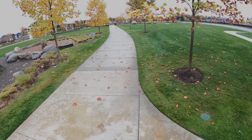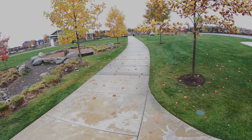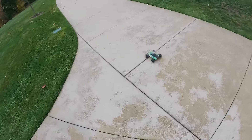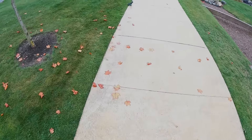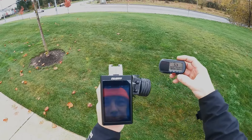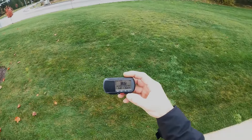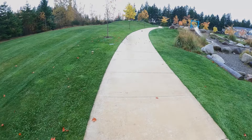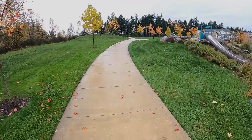All right, here we go again — going for top speed. Believe it or not this thing is actually super stable. Let's see what we got — 38.6 miles per hour! One really cool thing about this is the battery lasts forever. I charged it before I came out here and only put 300 milliamps into it so far.